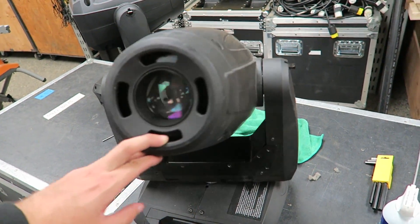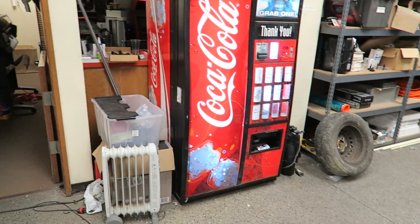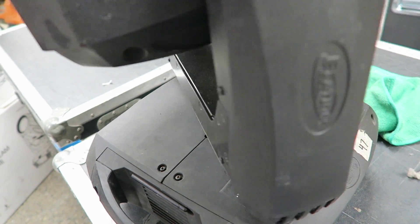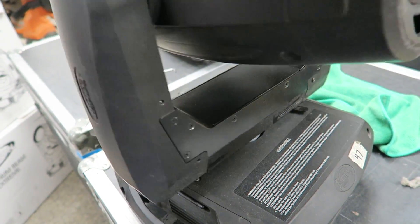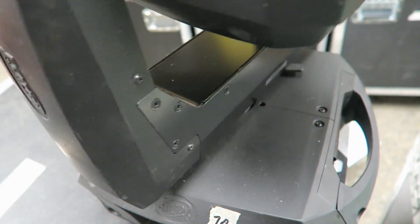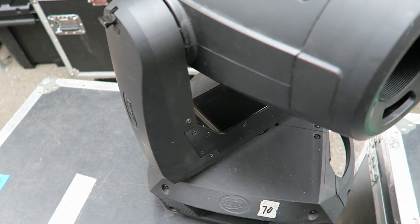One of the most annoying things to go wrong is if there is a motor that snaps a belt. This particular light is exhibiting all the symptoms of a broken pan belt. Just listen — see if you can hear anything when I spin this. See how much resistance there is, or the lack of resistance? It's just freely floating until it hits that stopper, and it just keeps on going until it hits the other stopper. Contrast that with the one we just fixed — you hear that whirring noise and that resistance? Even though I'm pushing the head, it actually stops pretty quickly. That's because it's connected to the motor that has a lot of tension on it. This one has no tension on it at all.